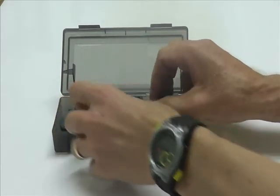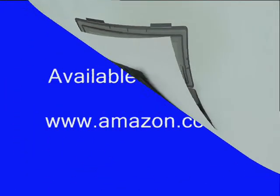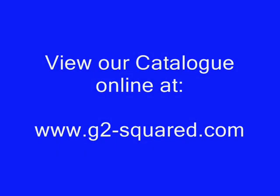It comes complete as new, boxed and with a battery.